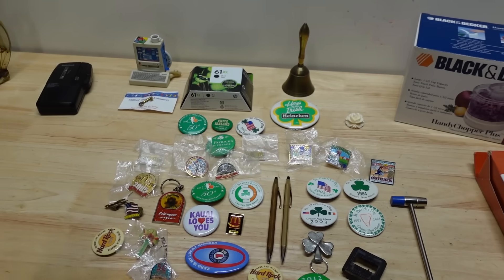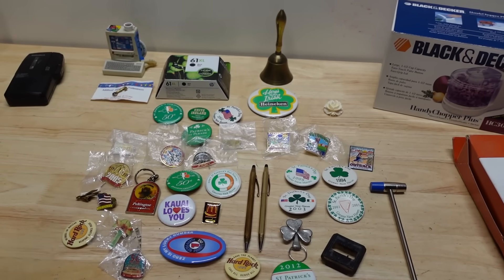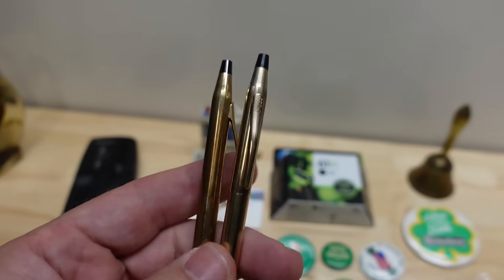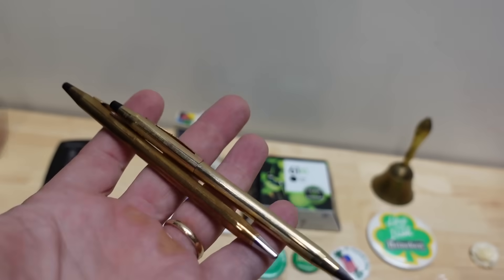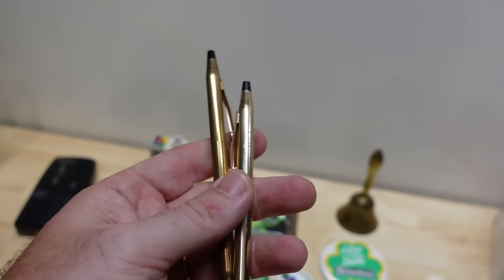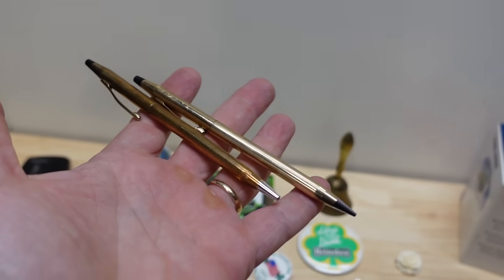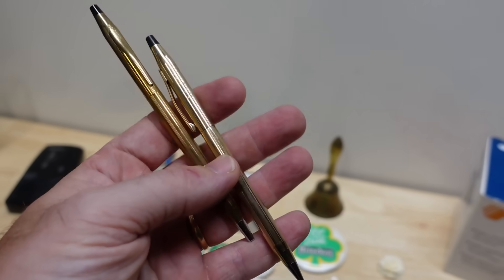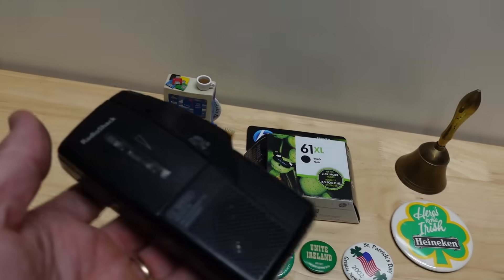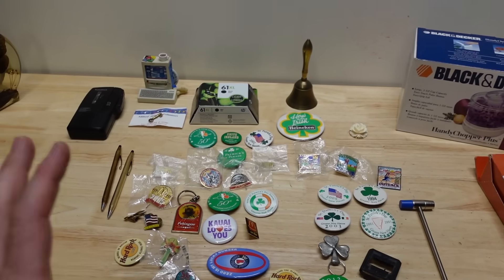The estate sale just had too many people in there — literally crammed, super dark. But we did get some video of the stuff we bought. Really be on the lookout and do your research when you come across Cross pens. These are actually 10 karat gold filled — not plated, gold filled — so they're going to have some value. But be on the lookout for ones that say 18 karat gold on the little clip. Those can be worth $800 to $3,000 depending on exactly what it is. Cross pens are always a good pickup, especially if you get them in a set — we have a pen and a mechanical pencil. These little miniature tape recorder things also go for like $20 to $30 bucks.